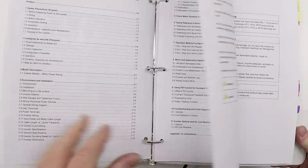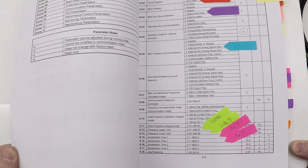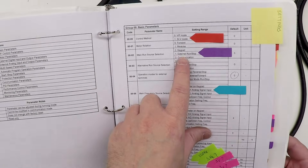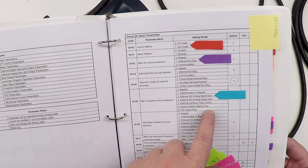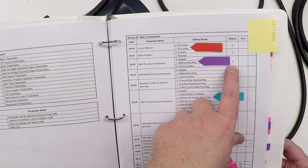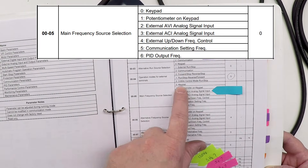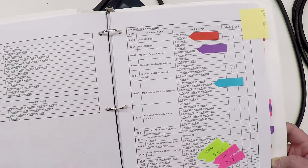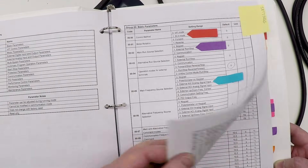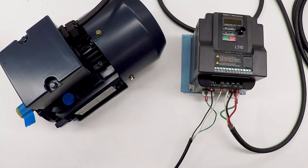I dragged out the manual — it's substantial — and gone through all the parameters I think I'll want to change. One of the first things I wanted to do was configure the VFD to use an external run/stop switch and an external voltage input for speed control with a potentiometer. The manual is very clear that the defaults for these are zero, meaning it should run from the front-panel keypad — but looking at the actual settings, the manual is just flat wrong. It appears it's already configured for exactly the kind of setup I wanted, so I may not have to do anything.